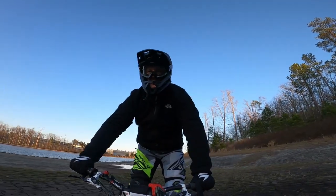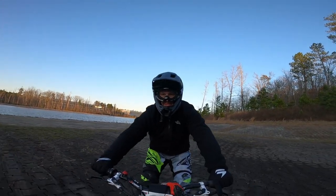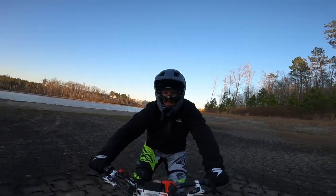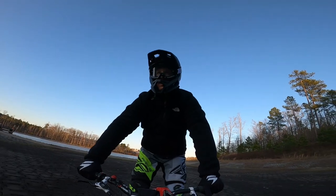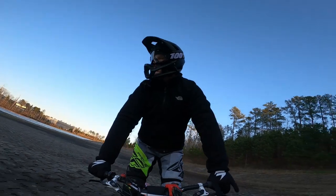This is another example of me powering the wheelie out at the end, and I think this helps in practice — especially getting comfortable at higher speeds with the front wheel lifted. So I will tend to power those out just to get good practice in.